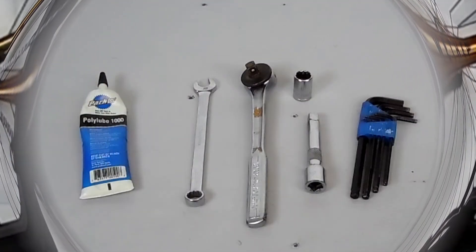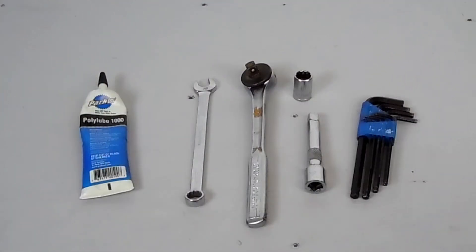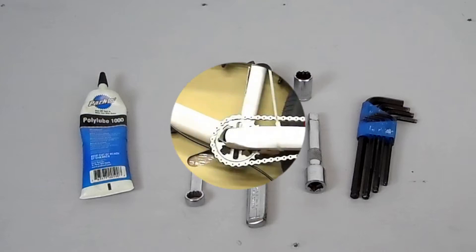I actually used a minimal amount of tools to do this: a little bit of grease, a pedal wrench or a 15mm, a 17mm socket with an extension, and then three allen wrenches because I have built-in chain tensioners.